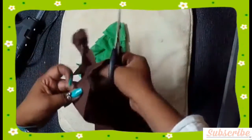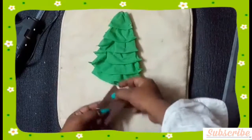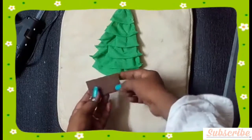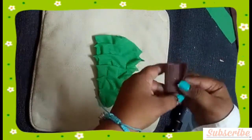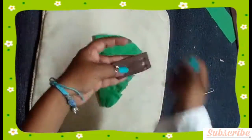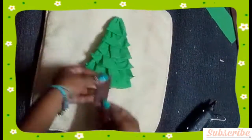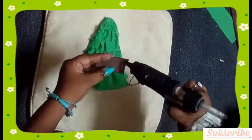For the trunk of the tree I am using the same fabric bag in brown color. Just glueing the edges inside for a clean and puffy look. Now glue this to your tree.